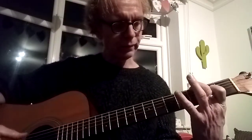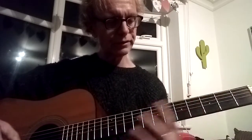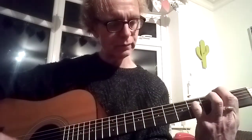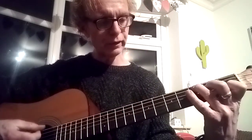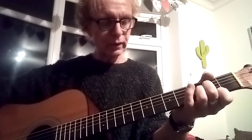The first chord is G9 — I'll talk about ninths in a couple of lessons' time — and the second chord is E minor 9. Then we've got a good old C and a good old D.